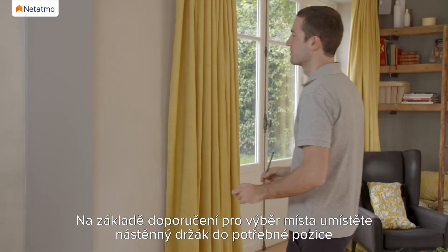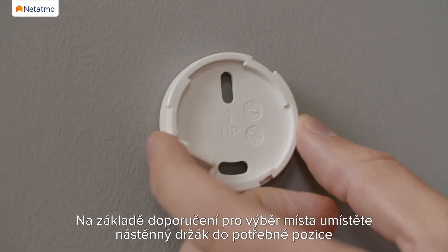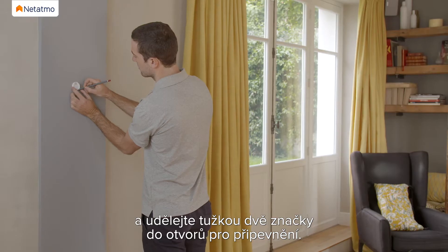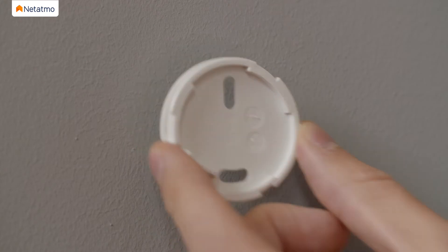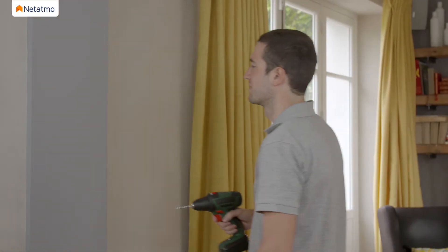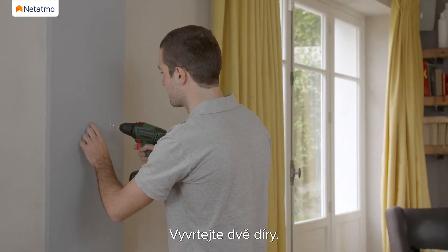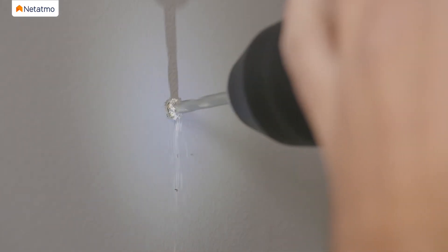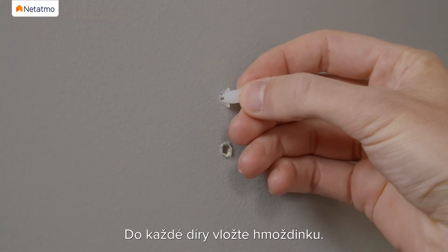Follow the location recommendations. Place the wall mount in the relevant position and mark the two fixing holes with a pencil. Drill the two holes. Insert one anchor in each of the two holes.